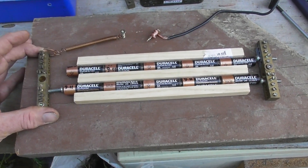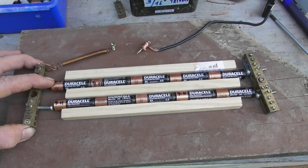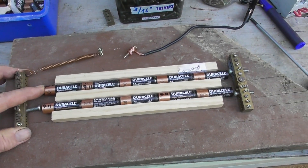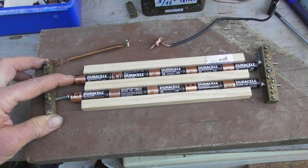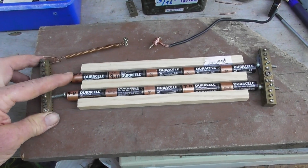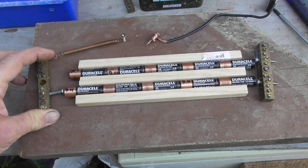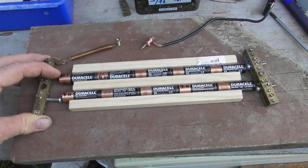I'm not sure how well these cells are going to behave, but this is the idea: spring-loaded, there's a pivot at the end so the spring will keep tension on the batteries, hopefully. We'll connect it up and see what happens.